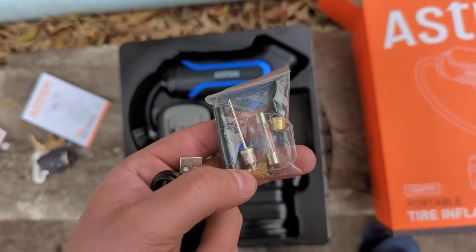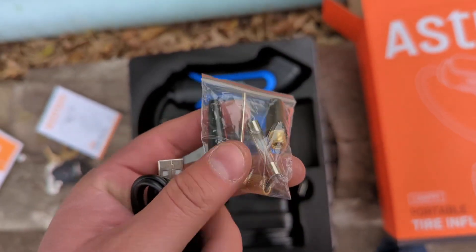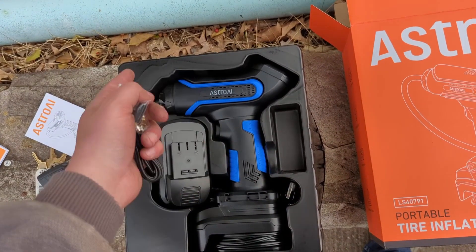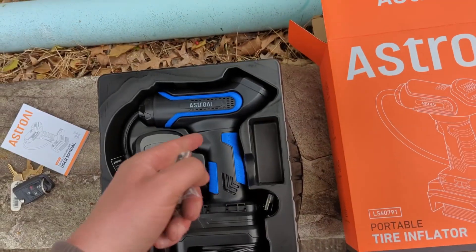They also give you a bunch of different needles and attachments. So if you're not just filling up a tire — if you want to fill up a floaty, like a pool float, or they give you a needle if you want to fill up a basketball — and they also give you an extra fuse in the bag in case you blow a fuse. They do have a fuse in here, which I like, so that you don't burn up the unit.